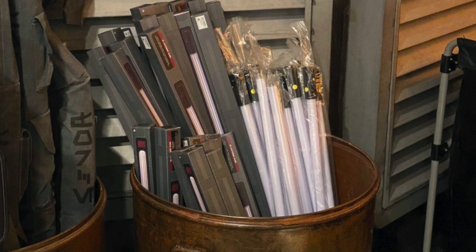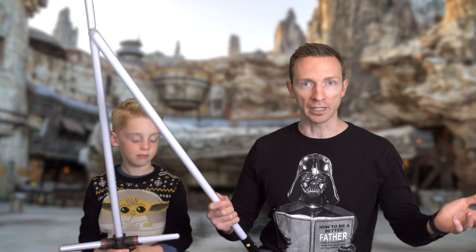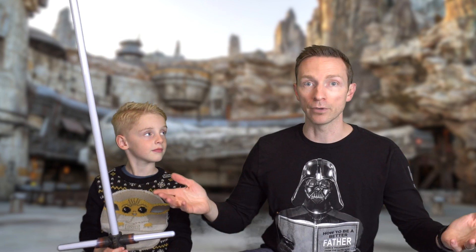They don't want you dueling inside Galaxy's Edge — that's a no-no. But when you go home they said it's safe to duel with them and that's what they're designed for. Besides, you're looking around and they've got blades and barrels all over the store — it looks like, hey, break a blade, buy another blade. They're plentiful.